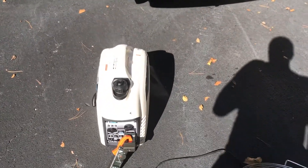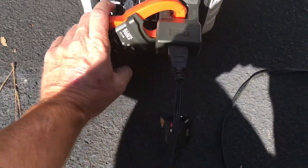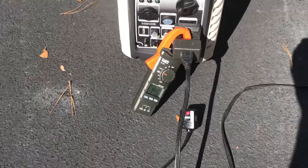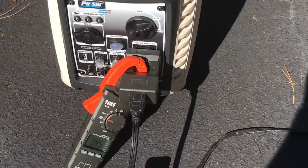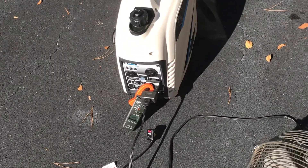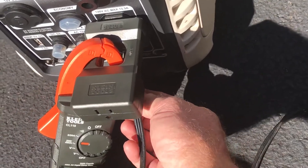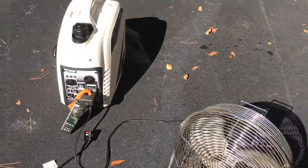First off, I want to see what the little fan draws. I've got a little fan here. Turn the fan on high. Okay, that's one and a half amps — this is times 10, so that's one and a half amps for the fan. Let's plug the fan into the bottom. The fan is running — we've already got one and a half amps.